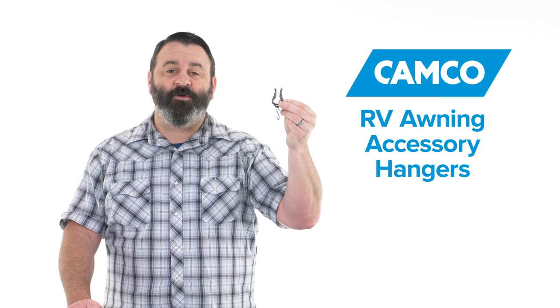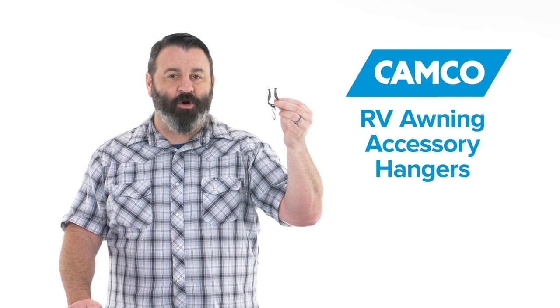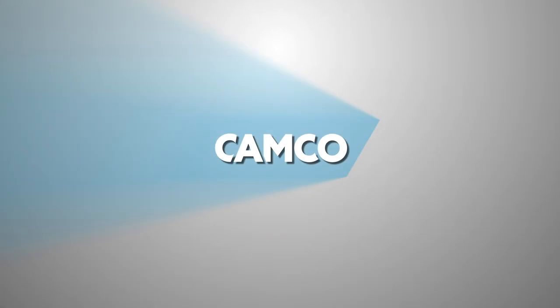So there you have it, Camco's RV Awning Accessory Hangers. If you don't have a pack, you should get one today. Camco.net